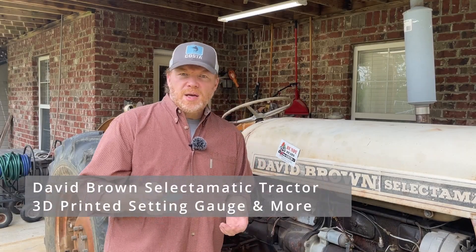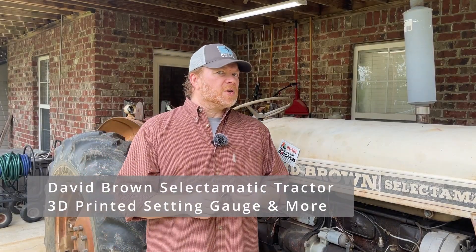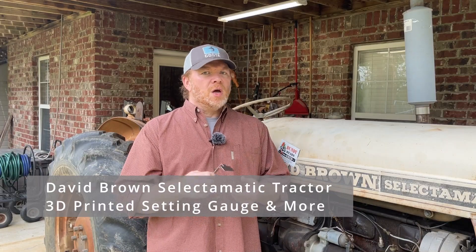Hi there, welcome to the channel. My name is Shane and today we'll be continuing a conversation we've had over a few videos on the setting tool that's used to set adjustments one and two, the abutment plate and the TCU valve screw.